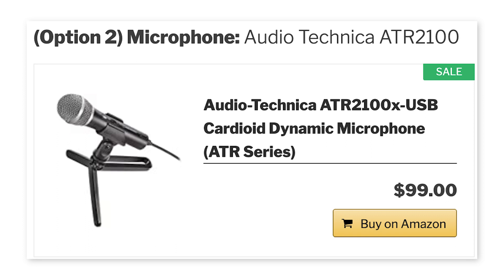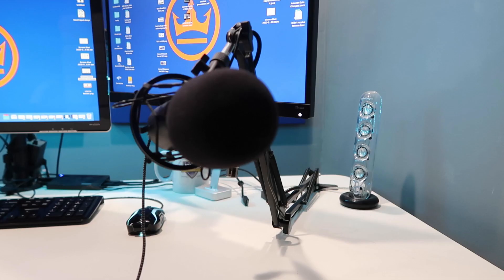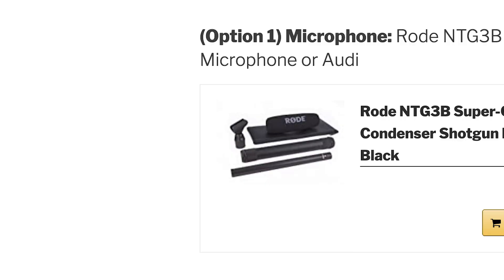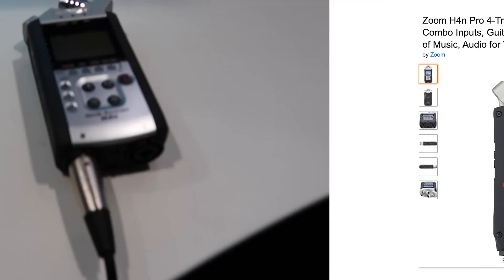And finally, the microphone. When I first started I used the Audio-Technica ATR 2100 — a super awesome microphone especially for its price. It connects directly into your computer through USB, and I still use it for podcast recording and everyday use. However, about a year ago I wanted to up my audio game and went with the Rode NTG-3B, an amazing shotgun mic. It's expensive, and it's best used with the Zoom H4n audio recorder. The H4n is not cheap either, so I'd only recommend that if you really want to step up your game. Otherwise the ATR 2100 is totally good enough.